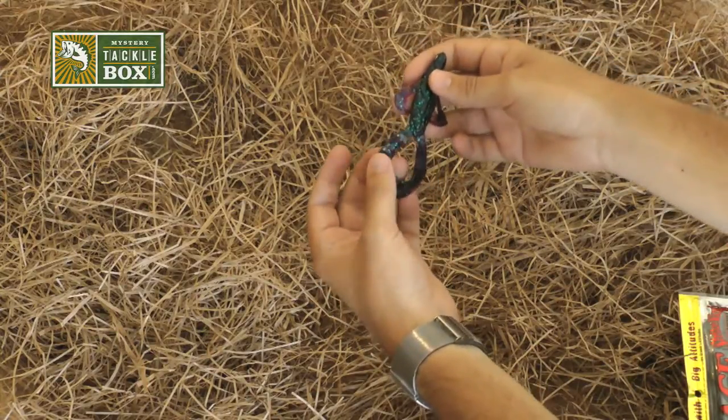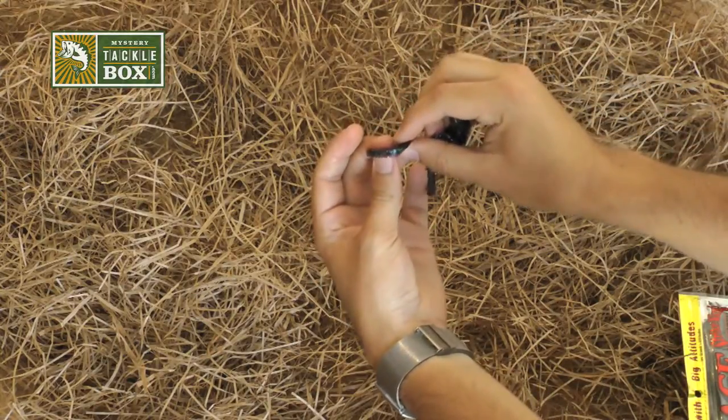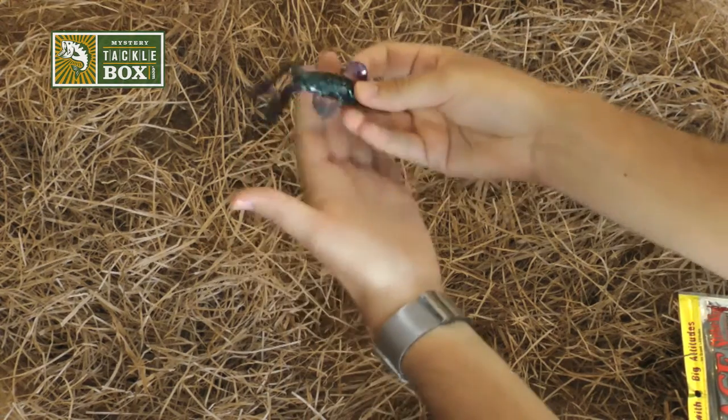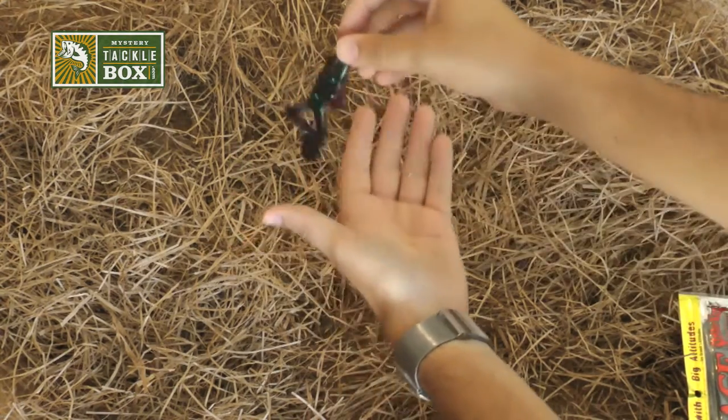Now each one of these claws has a flange, if you look at them very closely. This flange allows for some incredible movement as this bait falls and swims through the water.